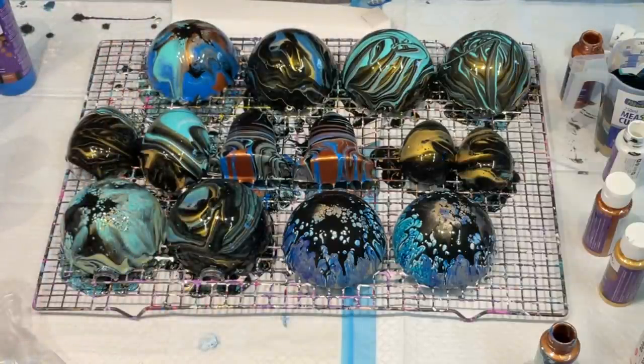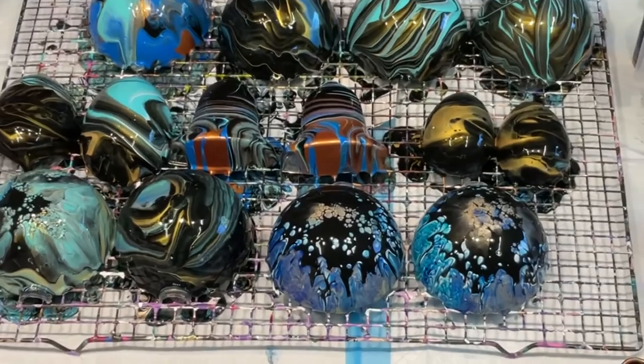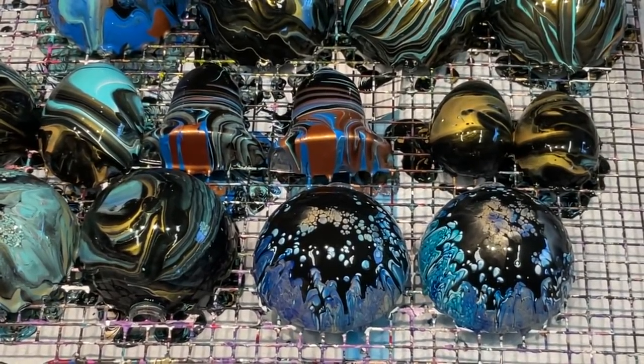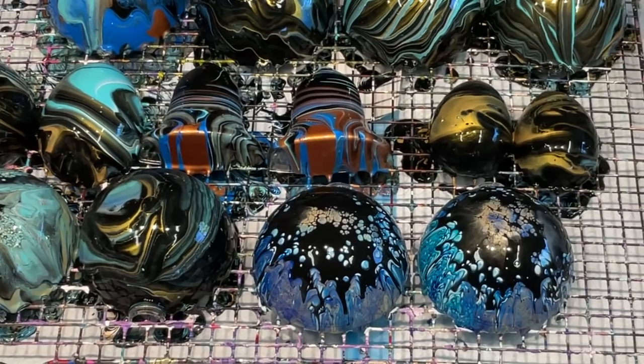Providing those dry perfectly, they are just beautiful — I am so happy with those. I hope you really love them. And if you do some too, please join our Facebook group — it's the Australian Acrylic Pouring group. You do not have to be Australian, just answer a few questions and you'll be in like Flynn.